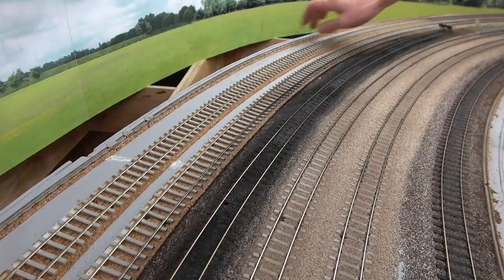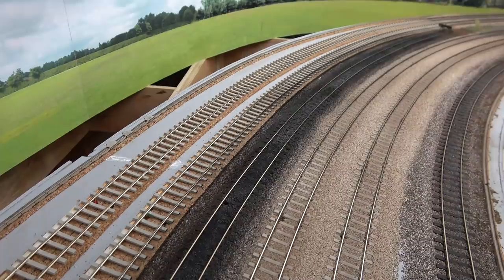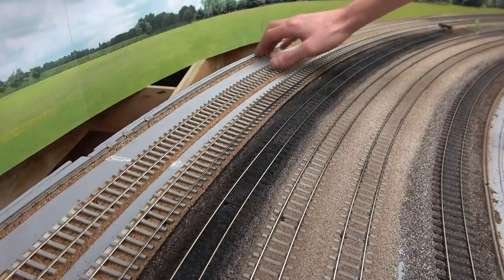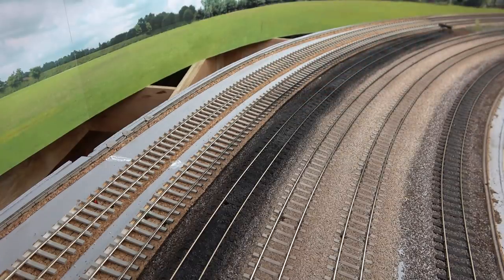Well, I've added the cable trunking — I've yet to add the lids obviously, I will add those later. I just wanted to get this down first before I did the ballasting, just so I know where I can put the ballast and where I can't put the ballast.